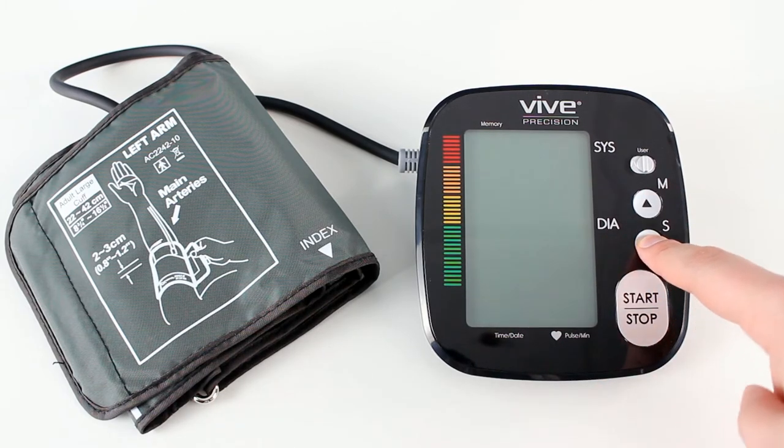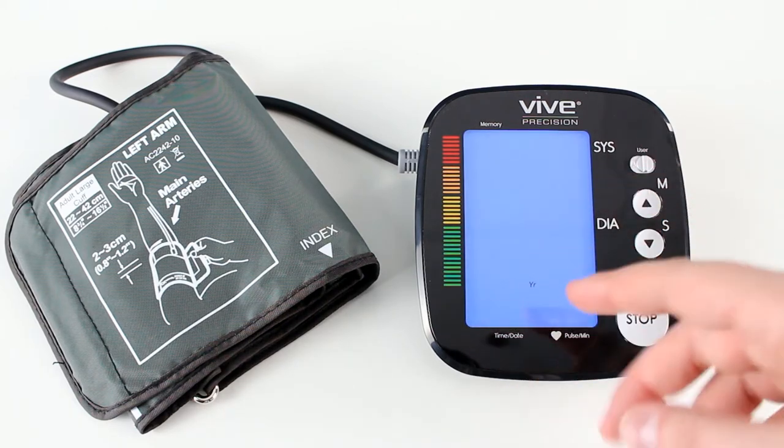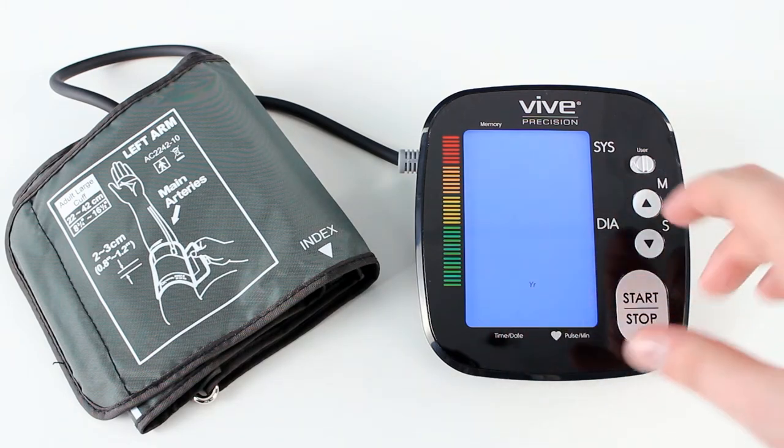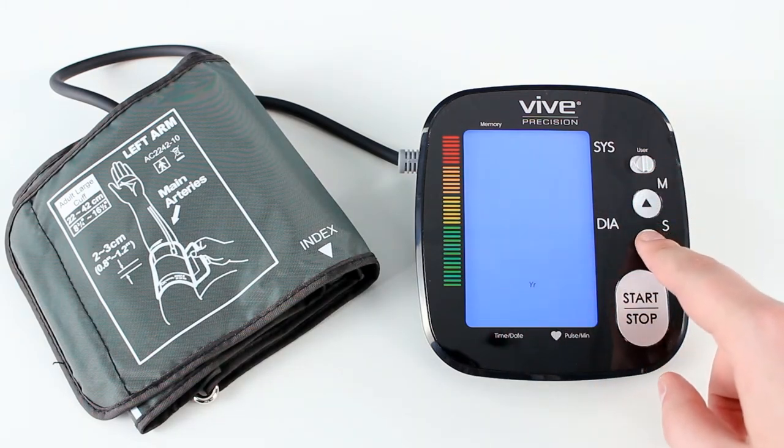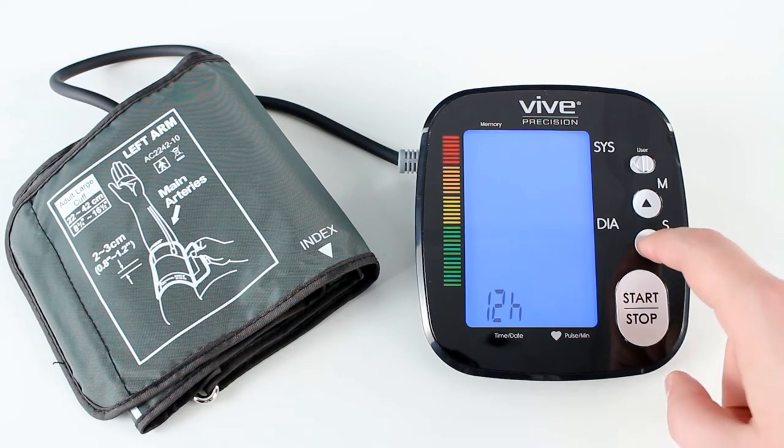It'll show you some settings. This is another way you can adjust the date and time and all that too. If everything's correct, just click the down arrow to confirm through all the settings.